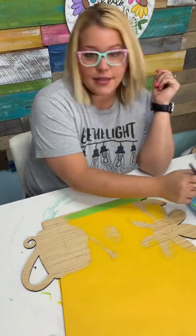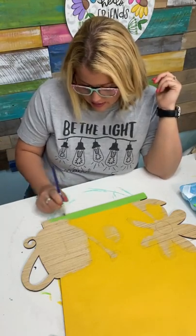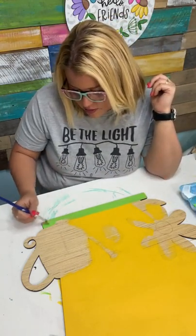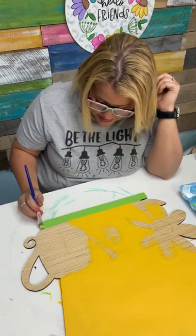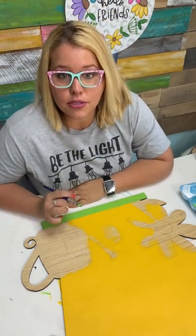I say scrapbook because that's how I got my start in crafting. I bought a Cricut back in 2009 and started doing paper crafting for scrapbooking and card making. That's how I started learning how to make my own SVGs or vector graphics, because I wanted to customize the scrapbooks I was making. And now I have three kids and no time to make scrapbooks.